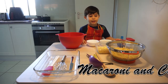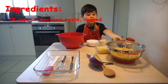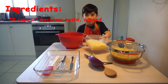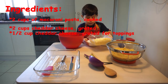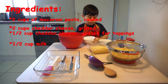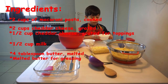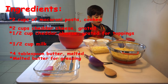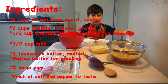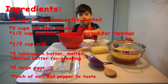Hi guys, today we're making macaroni and here are the ingredients. We boiled these pieces of pasta and we have toppings which are the cheddar cheese, and we have milk in this bowl, and then we also have butter — it's quite sticky — and we also have egg, salt and pepper, and these things to help us.